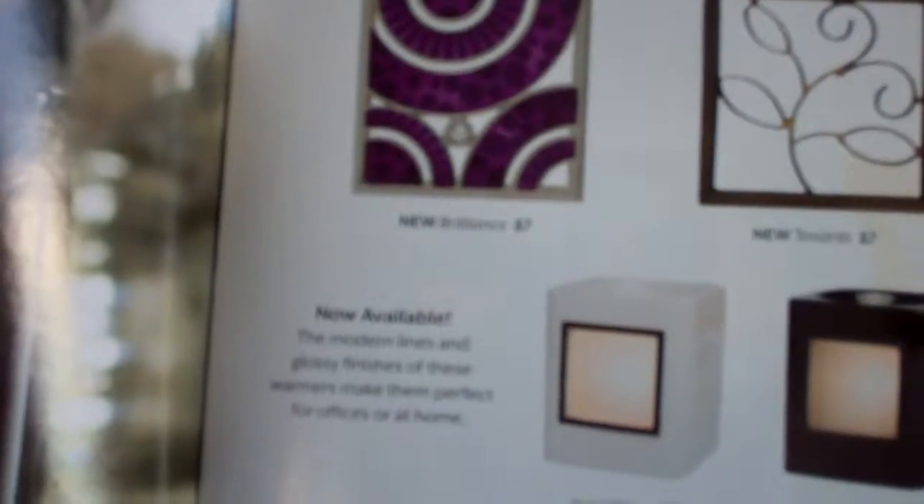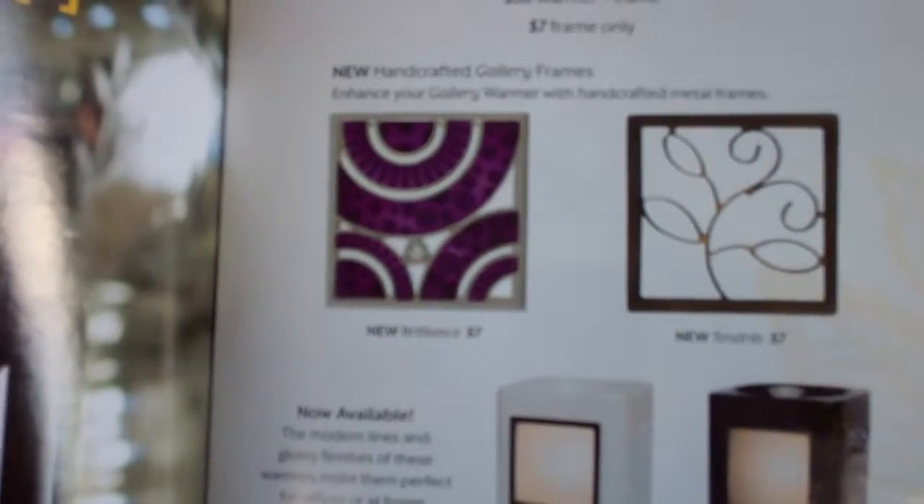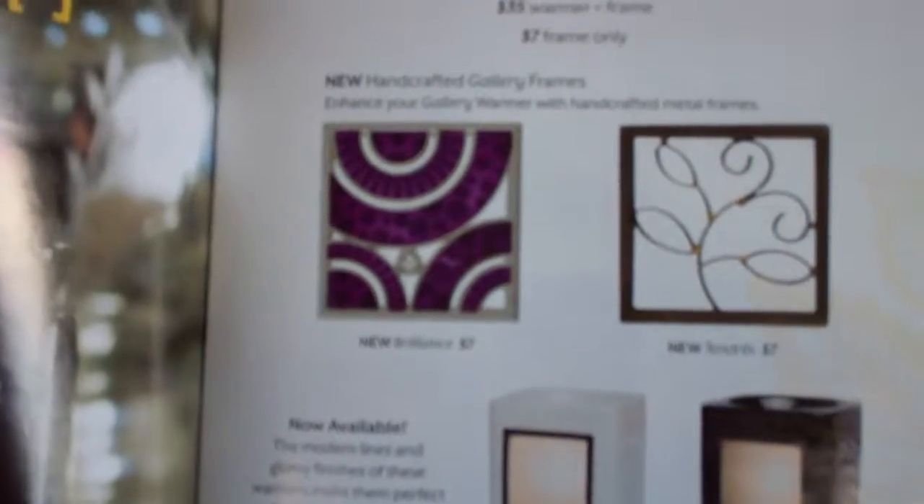Some of the new ones — this one's called Brilliance — and these are handcrafted metal frames. And then the other is Tendrils. Those are the two new frames that are available. The great thing about these warmers is you can purchase one warmer and have a different unique look or a different style to your room.